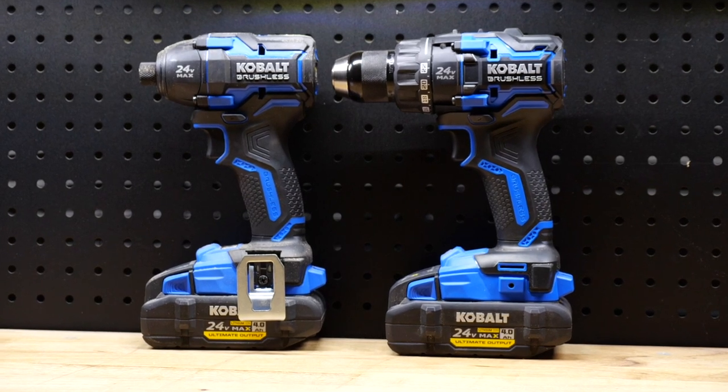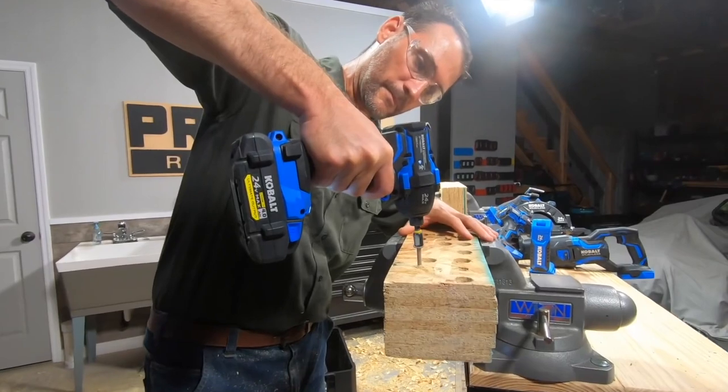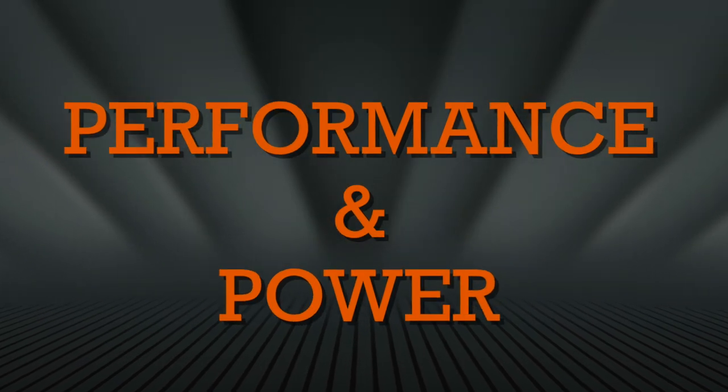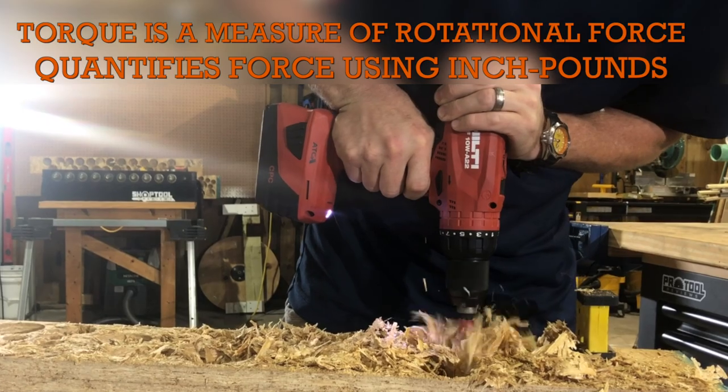Sometimes getting a kit with a drill, an impact driver, and two batteries isn't much more, so take a look at those and you might score an incredibly helpful screwdriver tool to go with your drill. The next thing you need to keep in mind is performance and power.